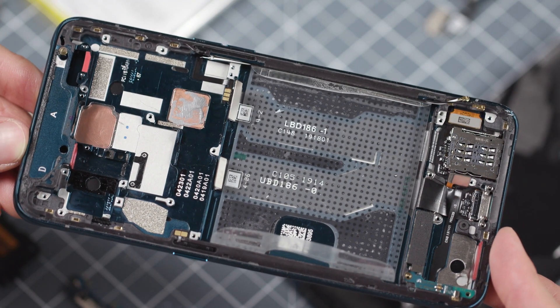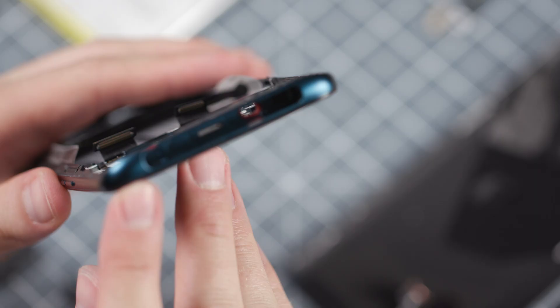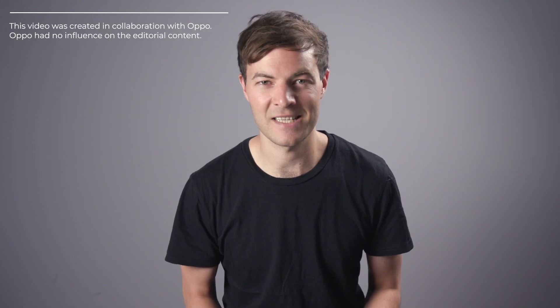Aside from the way Oppo managed to squeeze so much crazy stuff inside this tiny body, there's been one thing that has really struck me during this teardown video: everything feels really, really solid. This is the build quality of a true flagship smartphone. Despite the complexity of the tech here, the Oppo Reno 10X zoom should be fairly easy to repair. I was able to get it all apart fairly easily, though you will have to be a little more careful than I was if you are going to repair this thing by yourself.